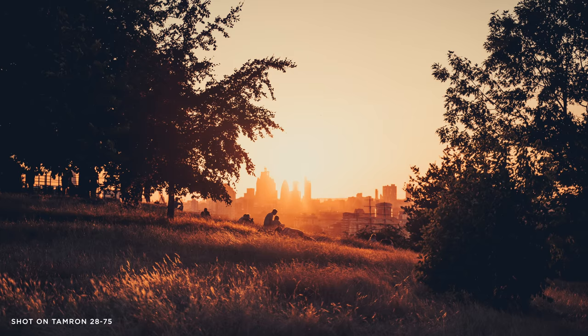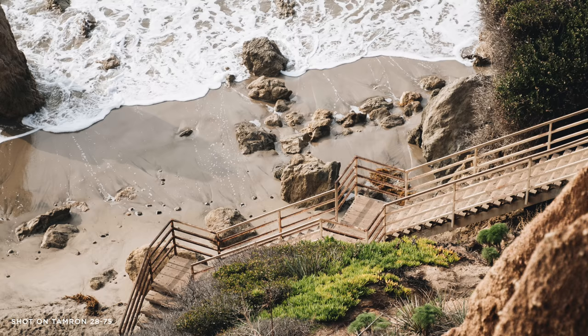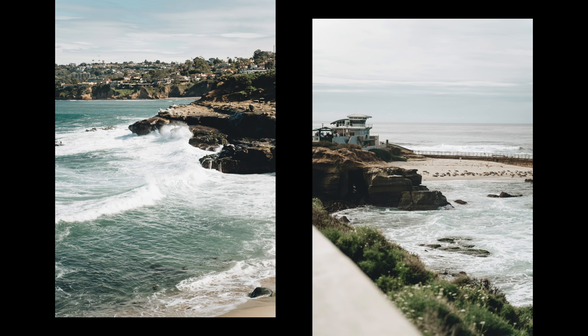I've found the lens to be incredibly sharp in nearly all situations. I've sometimes been blown away by how sharp it is when looking at a picture in Lightroom on my 5K screen — being able to zoom in and really see the details. Some people have said it's sharper than the G Master based on videos and reviews I've read online, though I can't confirm that since I haven't used the G Master. Compared to other lenses I've used in the past, this is definitely one of the sharpest I've ever used.